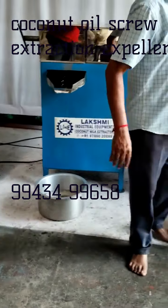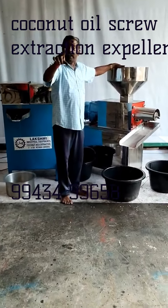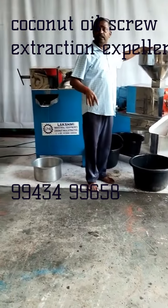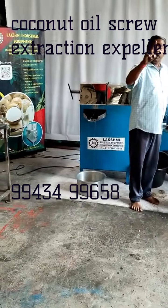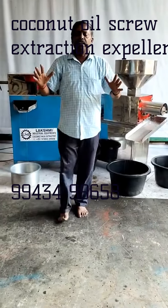This is a 5HP Screw Oil Expeller. This is 60kg. This is a panel board, steamer, etc.